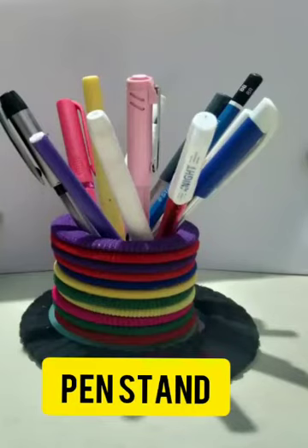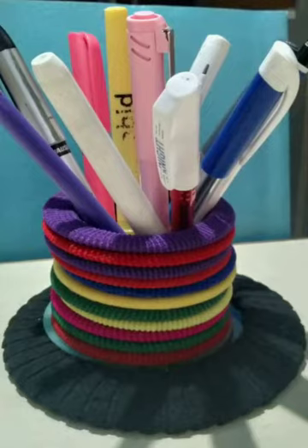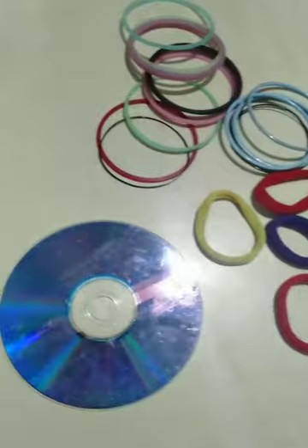Dear students, today we are going to make a pen stand. Requirements: rubber bands, CD and bangles.